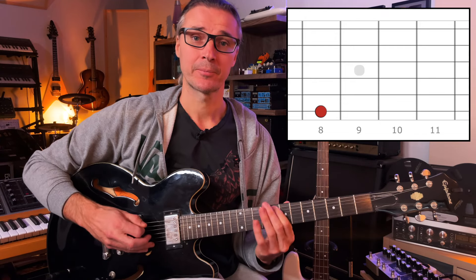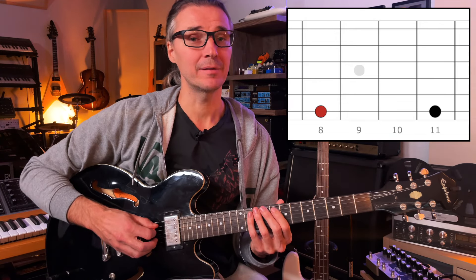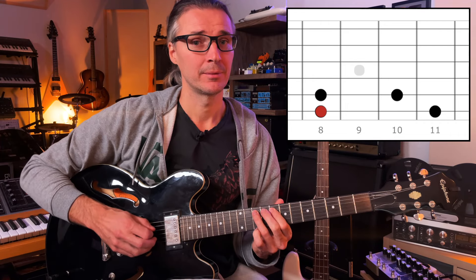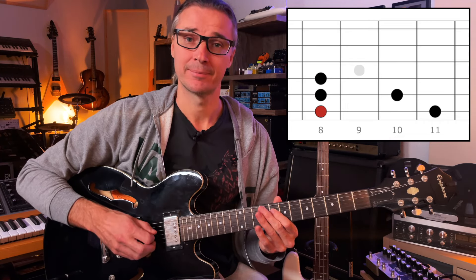Starting from scratch, the notes for the regular C minor pentatonic scale are: the root C, the minor third E-flat, the fourth and fifth F and G, and the minor seventh B-flat. That's the sound of the minor pentatonic scale.